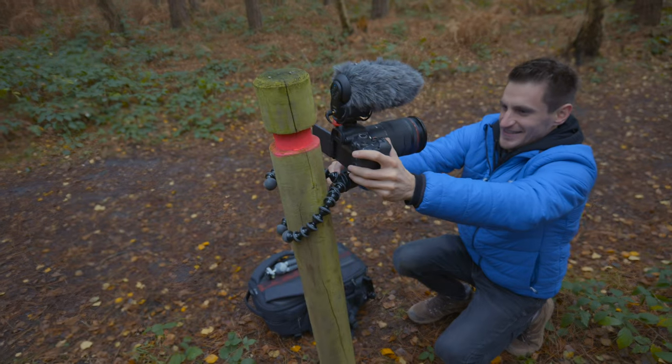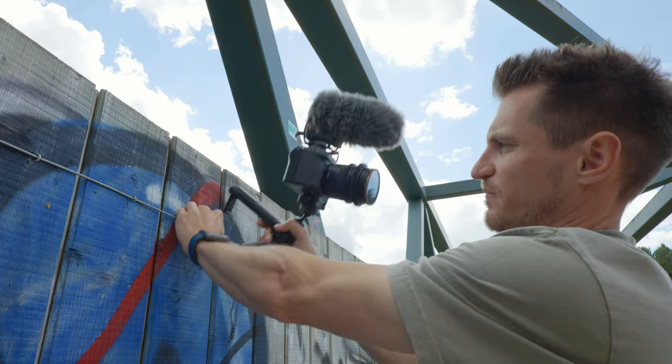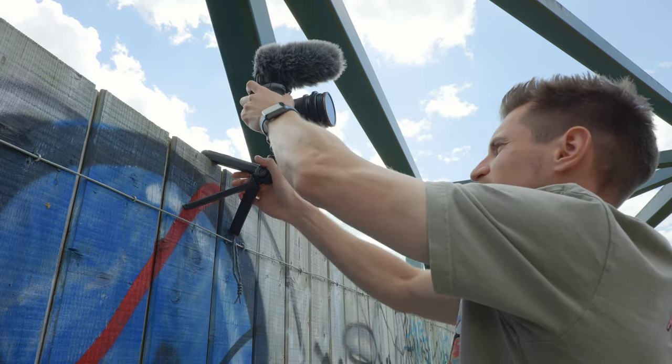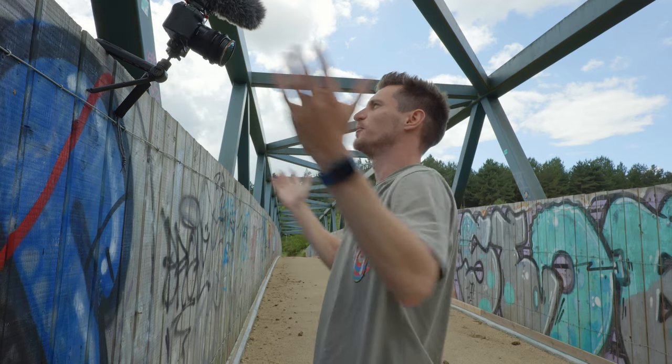This is where the Joby is so good. I did find a cool place to test mantis mode out here on this bridge. All I've done is attach the little clip to this wire here, but if it wasn't for that, what I could do is just put it over the top, adjust the ball head, and then I've got a nice high-up angle without needing to take my big tripod with me.